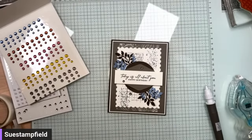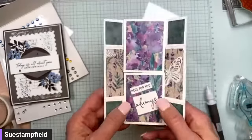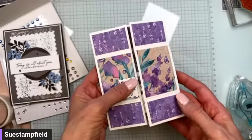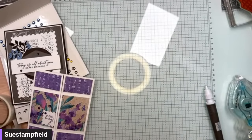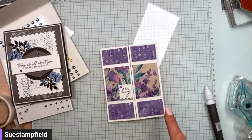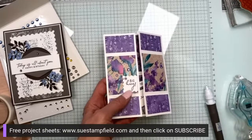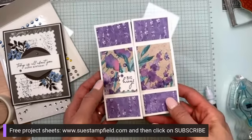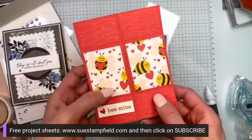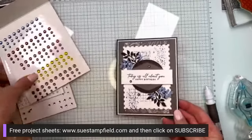Quick reminder: the project sheet email went out today with two never-ending fun fold project sheets. There will be another coming soon. If you subscribe, you'll get a welcome email with a project sheet and a link to the email sent out today, so you'll have all of those going forward. And there is our card tonight!